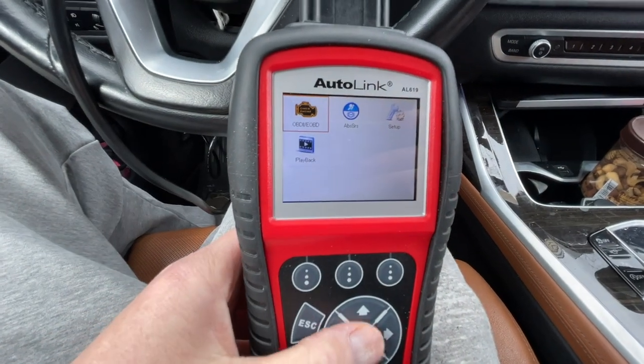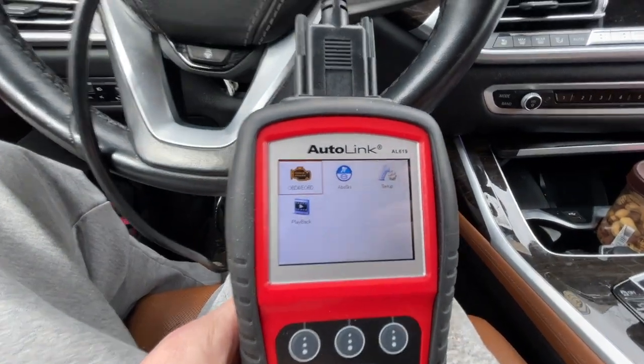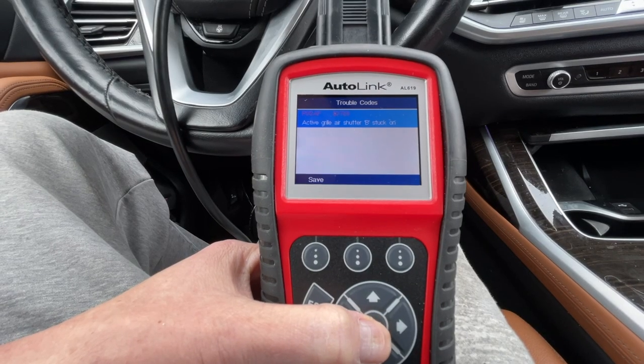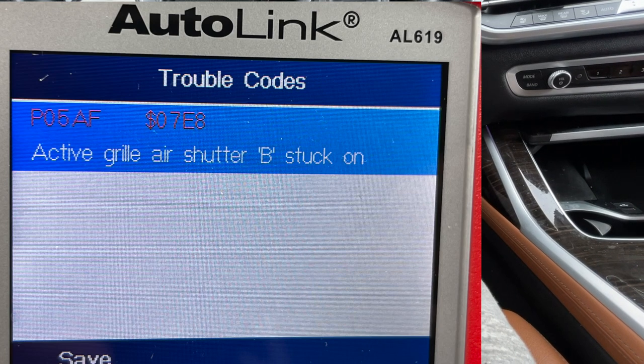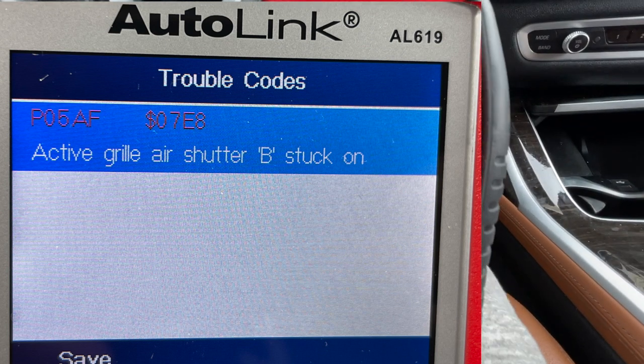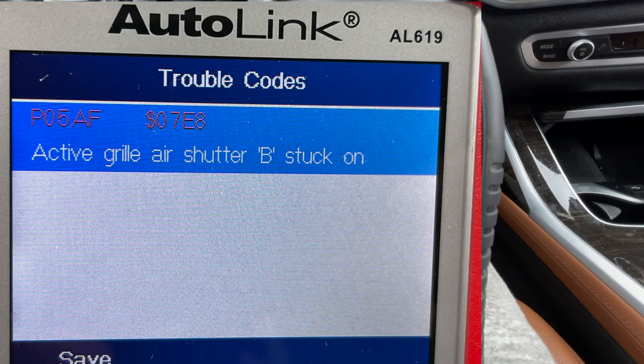We plugged it in. Something's gonna be confirmed with this OBD reader. Our codes: active grill shutter B stuck open — P054AF. So we'll go back — stuck open grill.